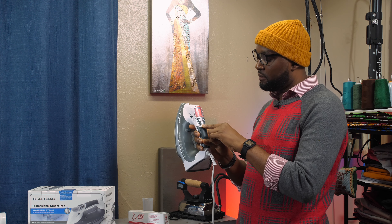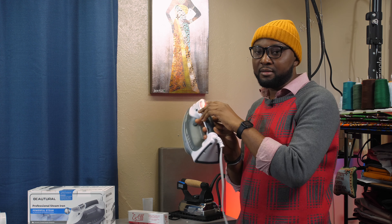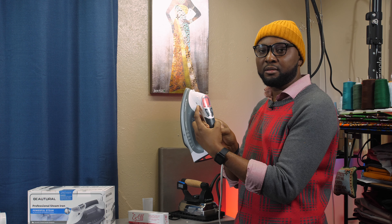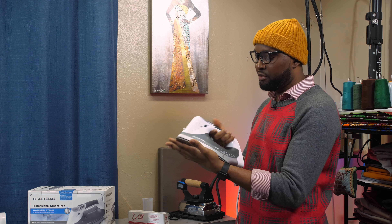The slider clicks into position and controls the steam. When you bring it all the way up, it releases steam continuously. That means if the iron is resting upright, the steam will stop, but when you press it on your fabric the steam will come out continuously at a slow rate. Right now it's still red and cold.